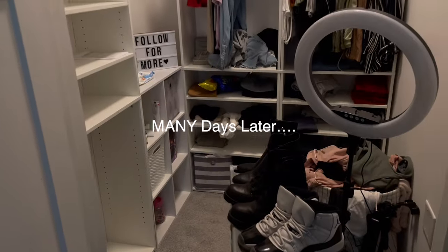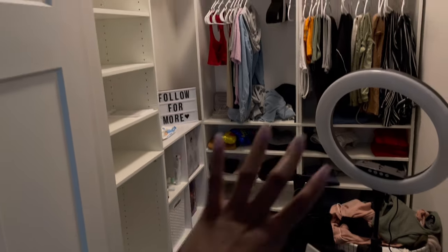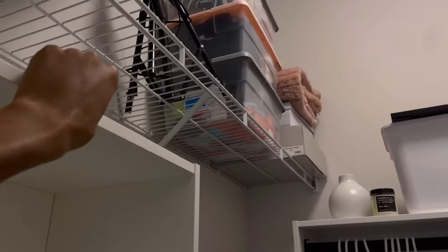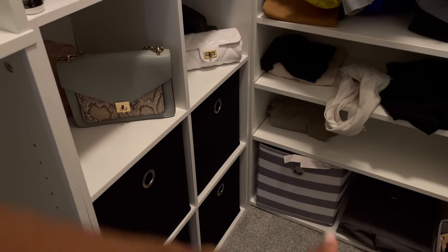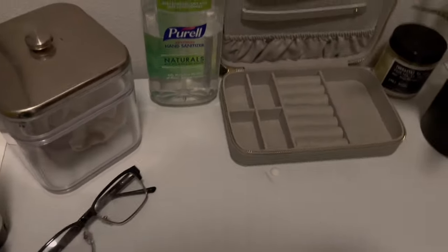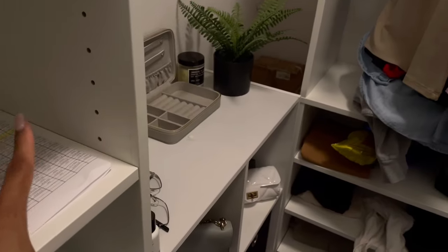This is where I'm at right now. Unfortunately, I wasn't able to put that bookshelf where I wanted it — it would have looked more uniform and there wouldn't be a big hole. But I didn't want to take down the top shelving because I wanted to use it for storage. So I can't put this here. I just added the black bins and it looks so good. I also added some bags at the top, and then I have my jewelry thing and some decor. From the side you can't see that stuff — that's why I put it there.